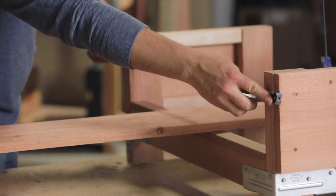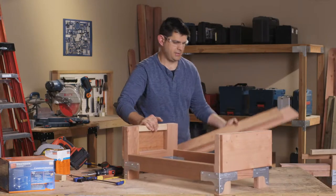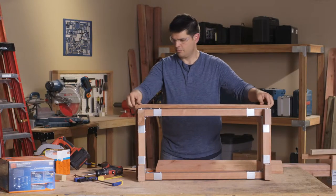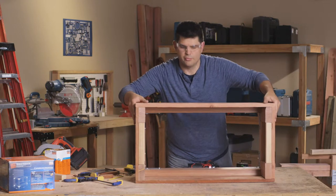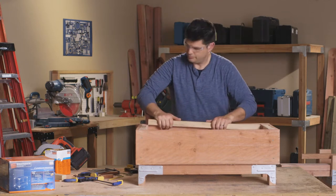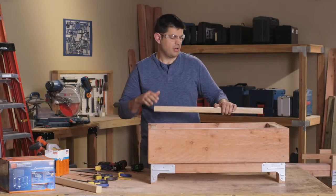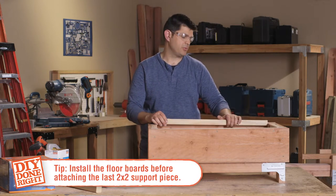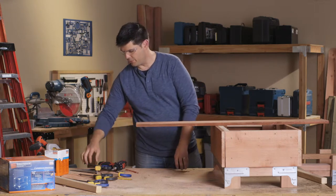Measure twice, cut once. Let's go ahead and put the side pieces on. Once those are installed, let's move on to installing the cap supports for the long rails. We need to install the floor of the planter box before we attach the last two-by-two top cap support, so we'll set that piece aside for the moment. I'm going to use the planter box as a support to cut the three 16-inch bottom slats, plus one odd piece I'll go through in just a second.